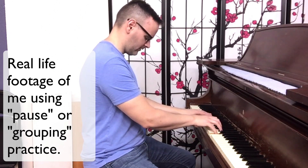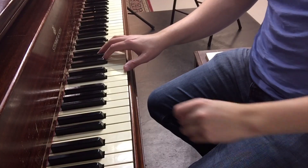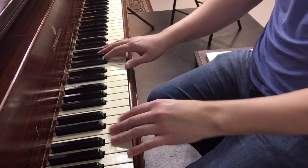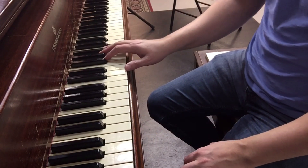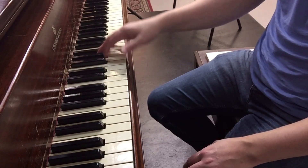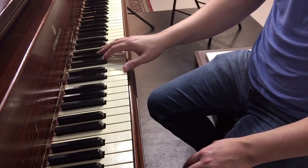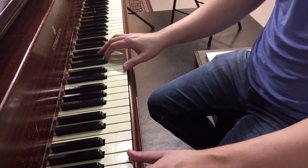I'm going to reposition the camera so you can see my hand and show you a brief example of something I actually learned incorrectly and how I can use pause practice to correct this physical habit. Okay, so I repositioned here so you can see my right hand thumb. I was practicing a Bach-Busoni transcription that's quite difficult — it has a lot of running passage work, and there are sections where he has running passage work in the right hand with the thumb doing something. There's a section at the end that's fairly difficult where he comes down.